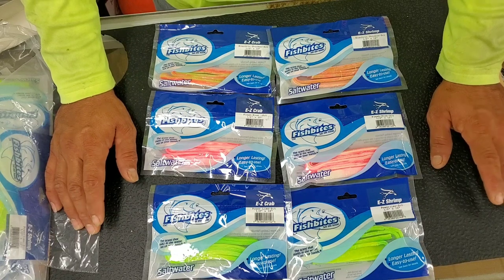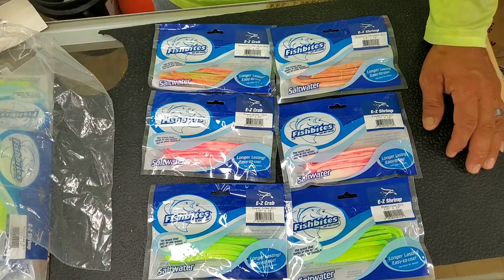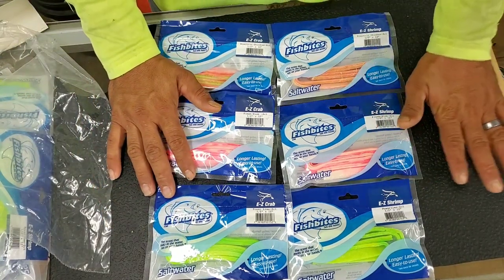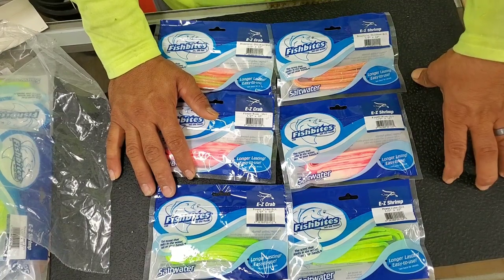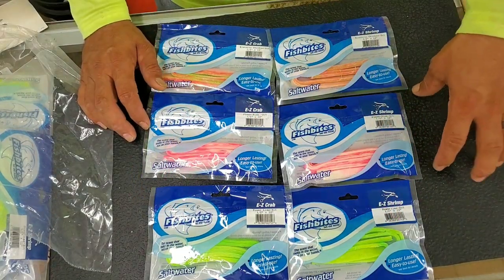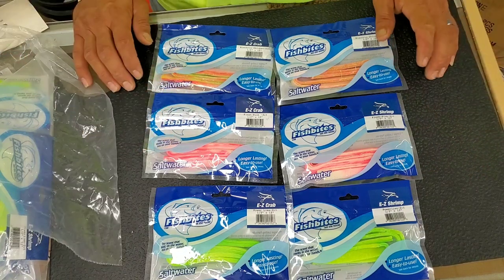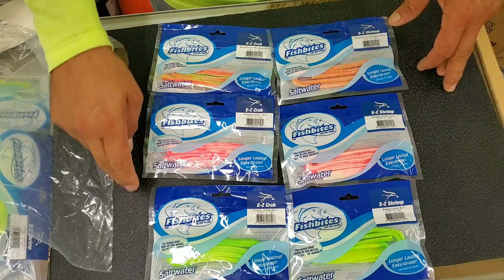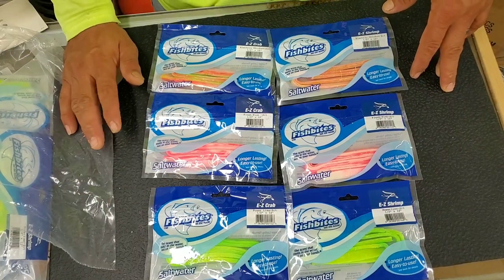That'll help you land more fish and zero in on which flavor they're hitting that day. That's the other thing I always get asked: which one's your favorite? As you can tell, I've got six here and I'm missing the sand flea — they didn't have it in stock at the moment, but it's coming in. These are the top seven, and these are my go-to colors for anything with the fish bites — for saltwater, fishing the bays, the jetties, the pier, even offshore I've taken them and they've worked very well.